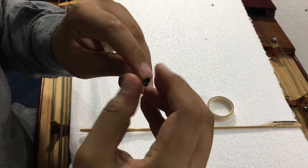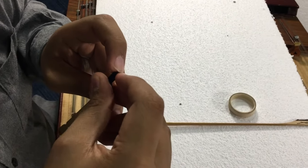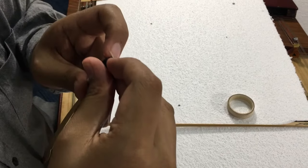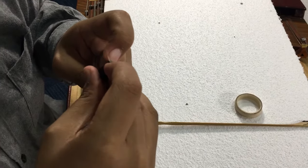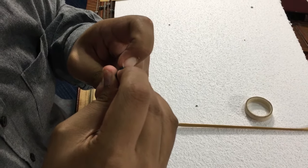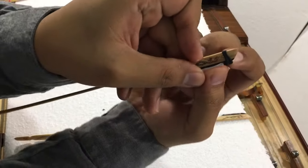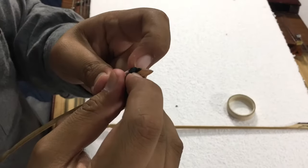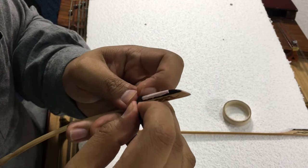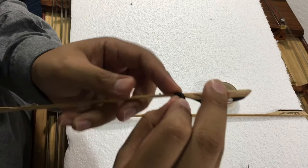Just push it in and then roll it back. You need a lot of patience for this. Just push it in gently so it won't break. You'll see something like this — just gently push it in bit by bit because you don't want to break it. And you're done, just roll it back.